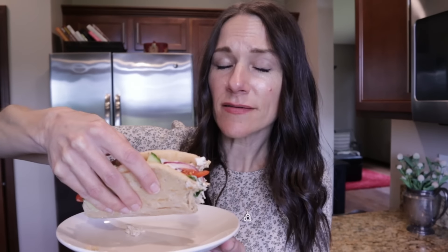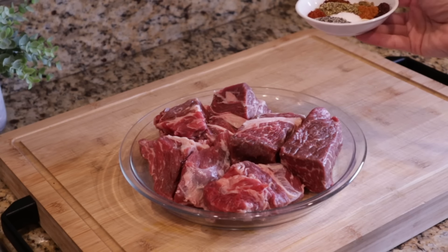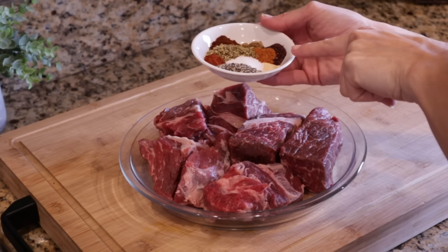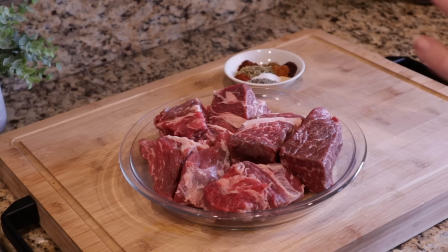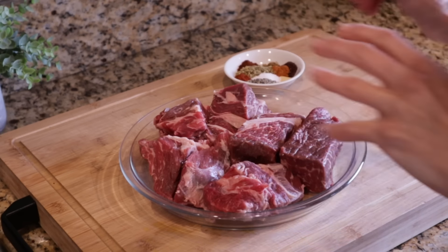For our slow cooker Mexican beef, we start by seasoning the beef. I have a chuck roast — about three pounds — cut into smaller squares so it cooks better, with a lot of the fat trimmed off but a little still marbled through for flavor. We have a ton of spices — chili powder, cumin, salt, pepper, oregano, smoked paprika, and also a spice called sumac, which is really citrusy and delicious. I'll stir up the seasonings so they're all mixed together, and then coat the beef on both sides.